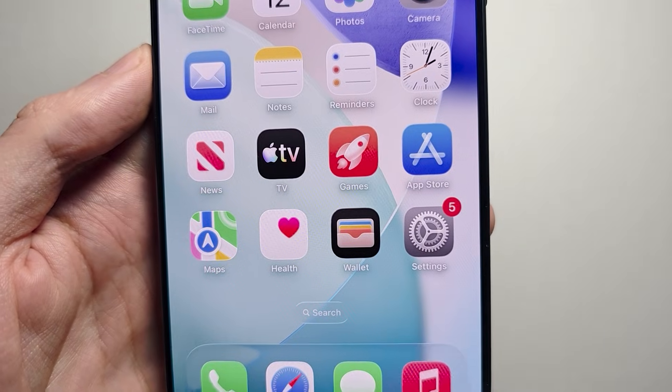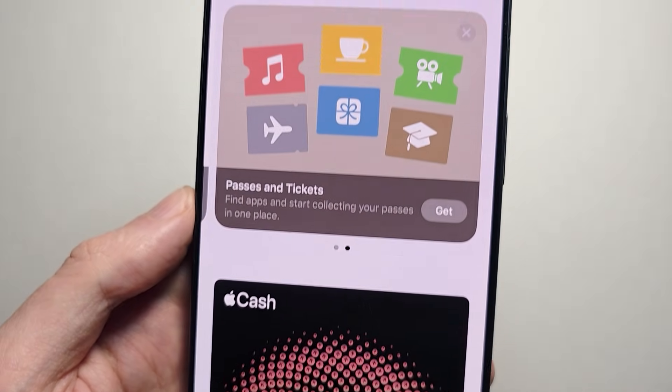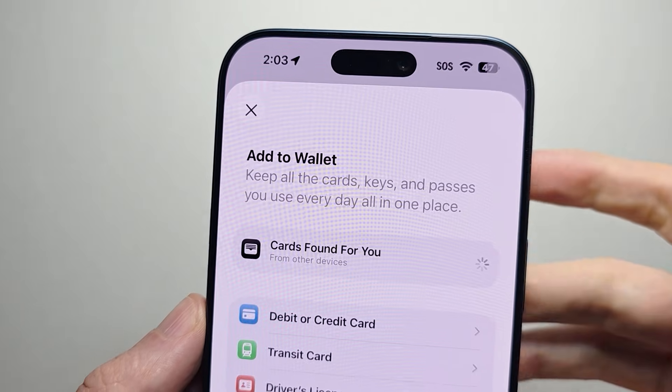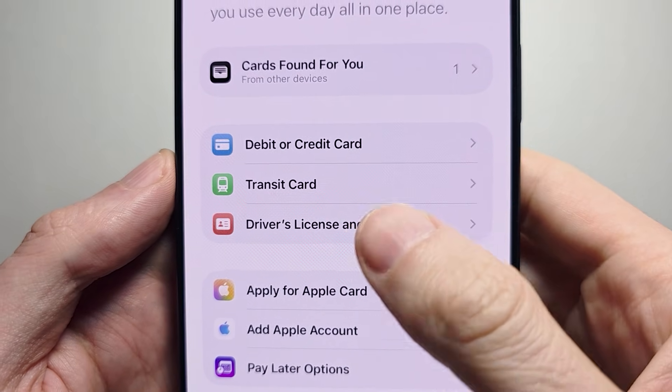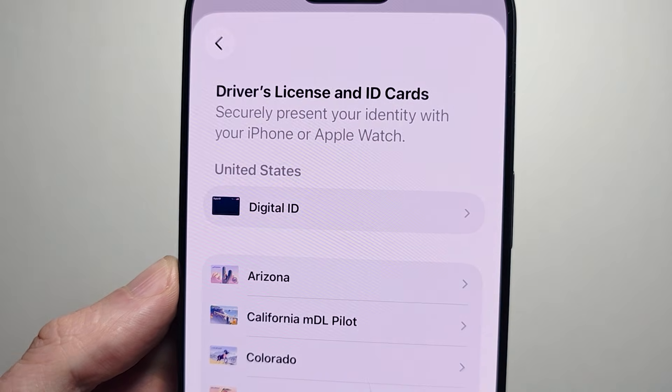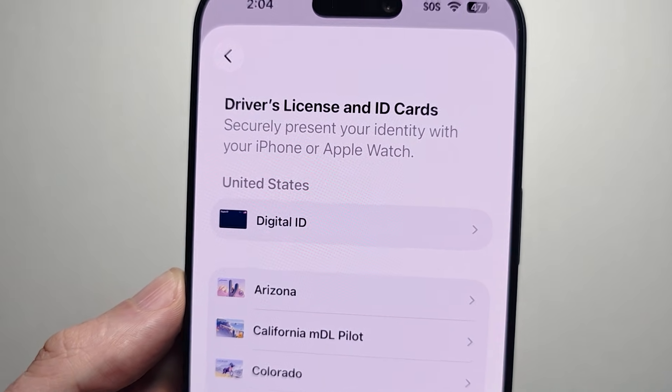Next, go into your Wallet app. Press the plus in the top corner, press on Driver's License or ID Cards. Right under United States, press Digital ID.